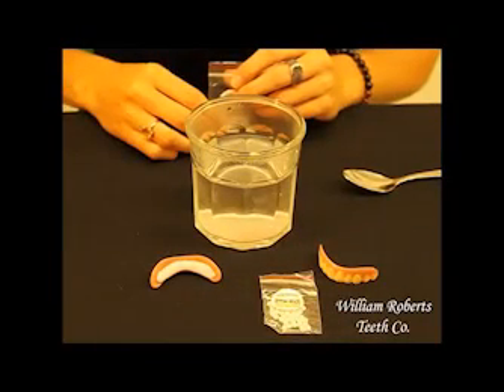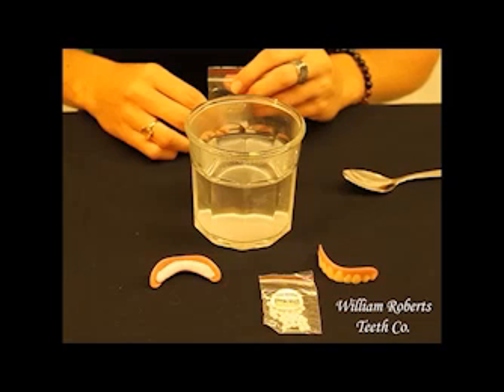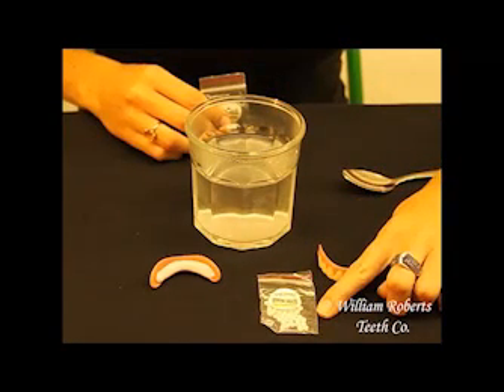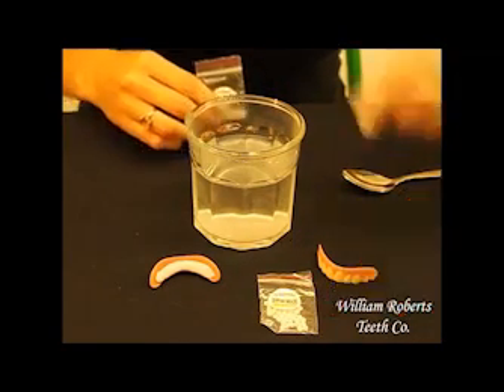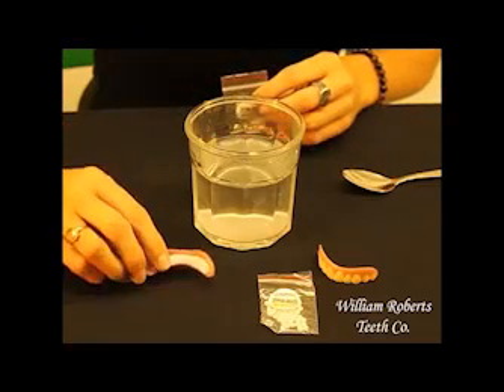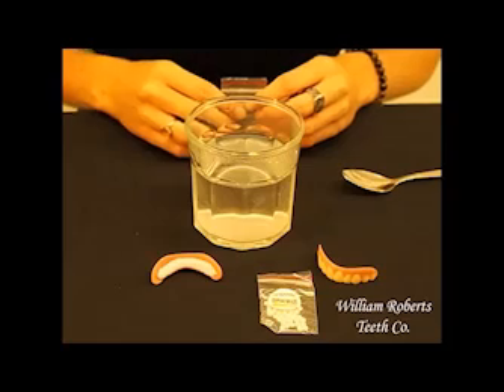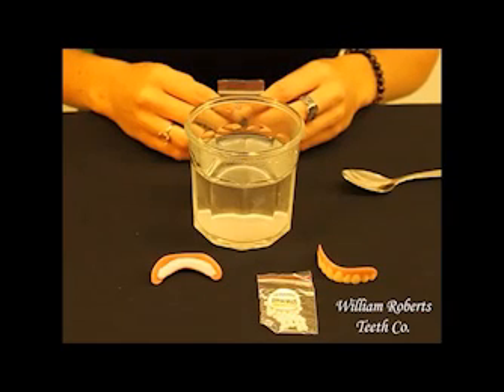Instant Smile Teeth come with two different varieties of fitting material. While they're both basically the same, they look different. In the center is our thermal fitting beads. To the left is the pink gum colored fitting material. When heated, both items work exactly the same.